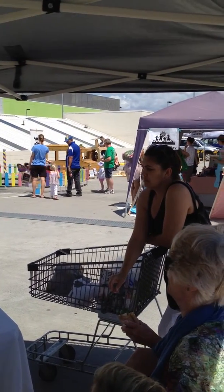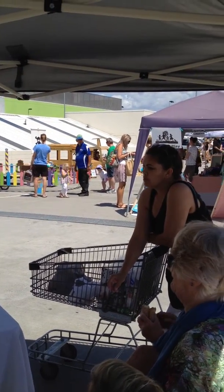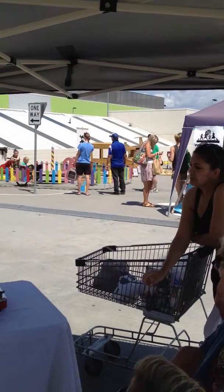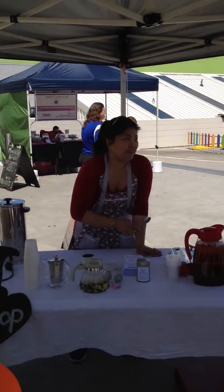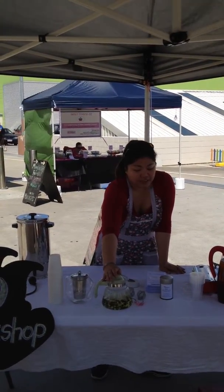It depends on the tea that you're making. Generally for green tea, a mug takes about a teaspoon. If you're using this vessel, I would probably use this one. With oolong, it's slightly different.